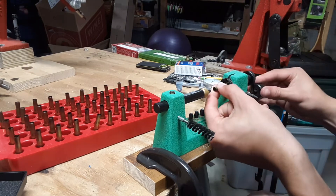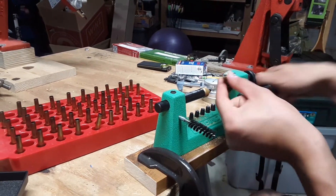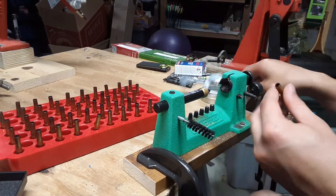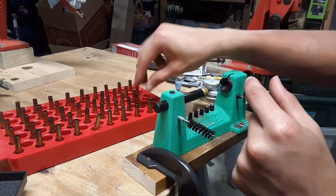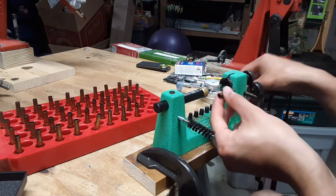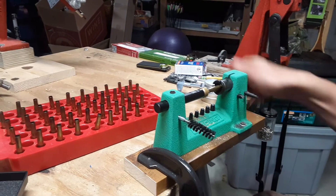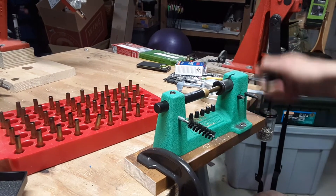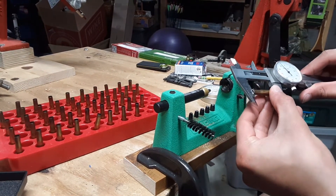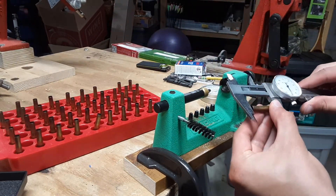That one's a little long — I'll touch it up a little bit. Doesn't take long on this case trimmer. I'm measuring it before and after on each one, just to make sure that I am getting the correct case length on these.